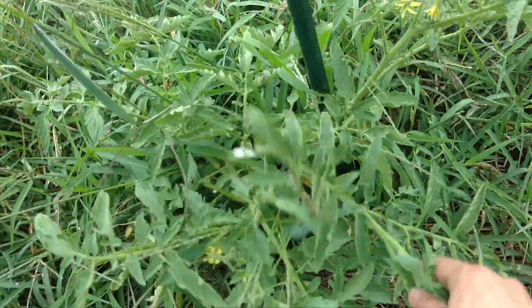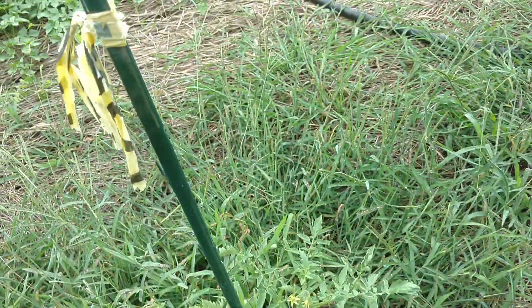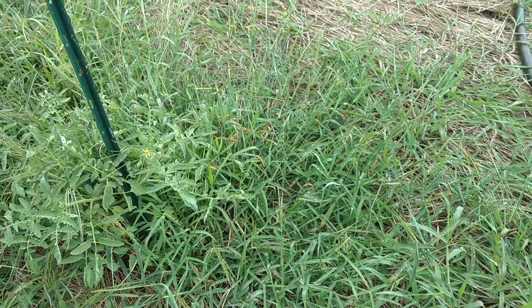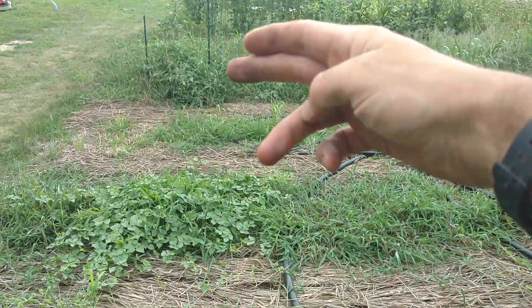I have not watered these, and so that's the difference in terms of fertility that straight cereal rye can make versus crimson clover. With some weed management, I really like this concept of cereal rye and crimson clover together for crimping.